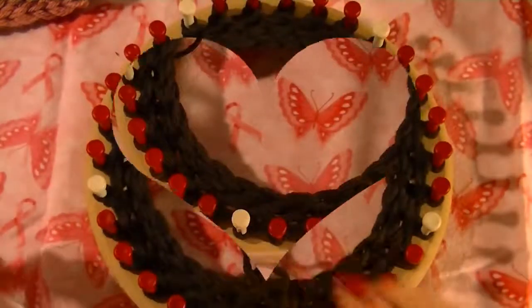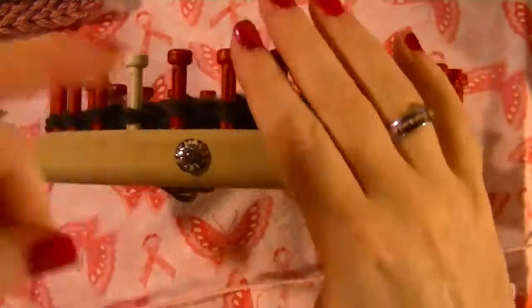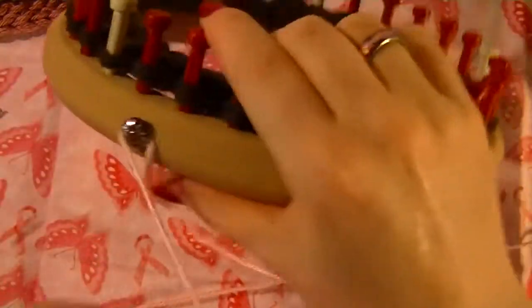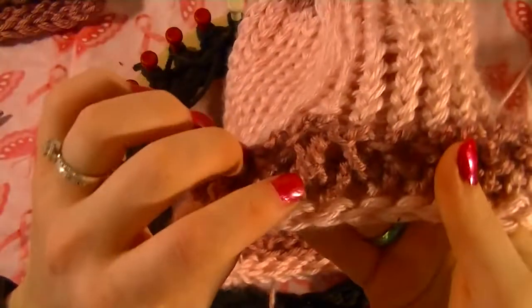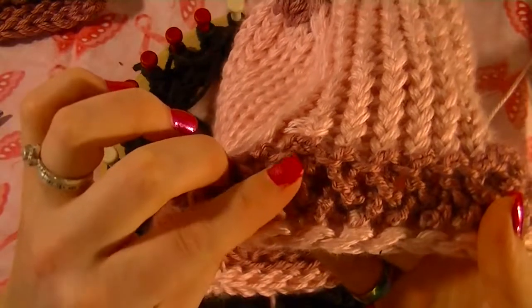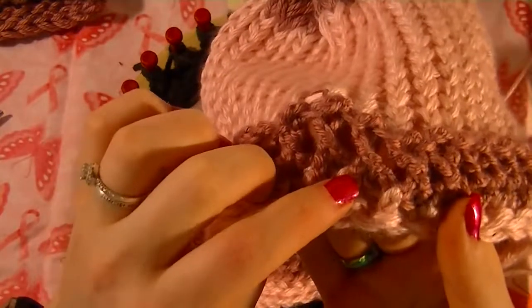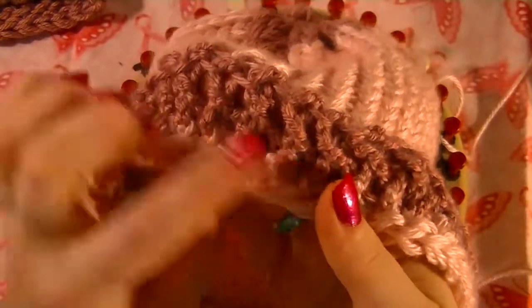To do the ribbon it really doesn't matter where you start on the loom. I'm just going where my anchor peg is, just kind of wrapping the yarn around it. Now, what we need to do is we are creating these ribbons. To do so, we have to chain 15 on every peg. We are at our first peg, we wrap around, pull the bottom yarn over the top.